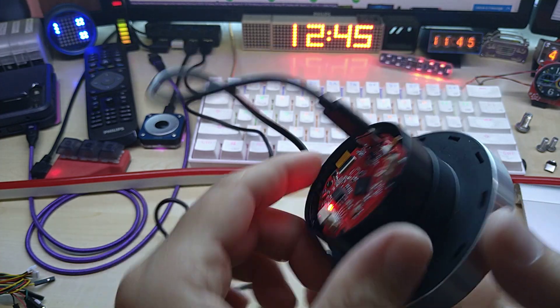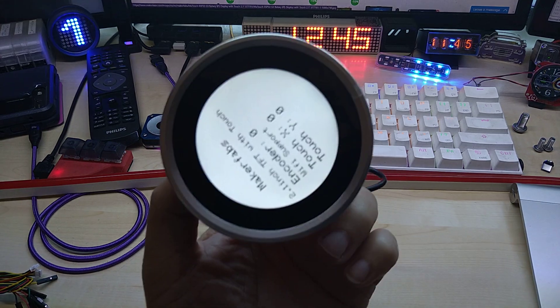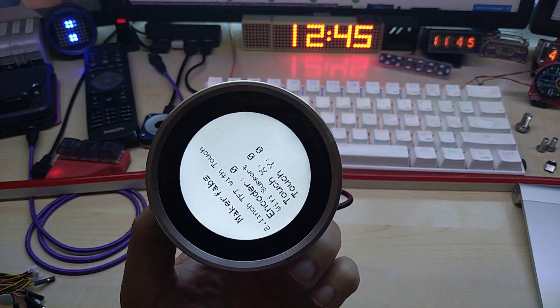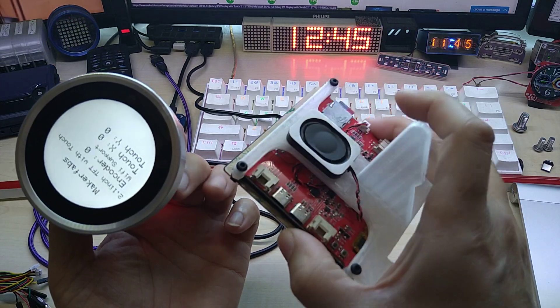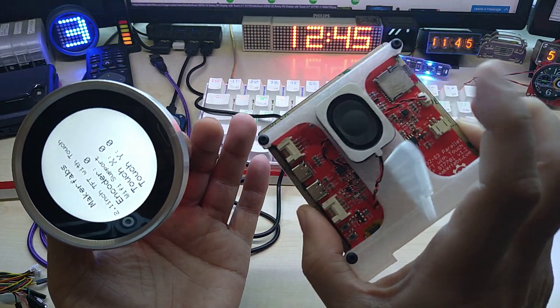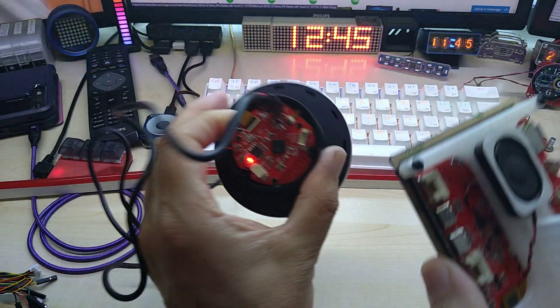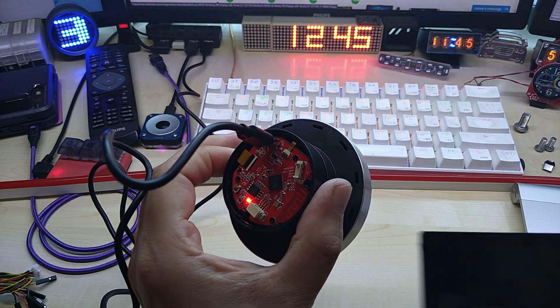I have several other displays from MakerFabs as well. This is a square one from them with a 3D-printed stand, and this one has a speaker and a micro SD card slot. This round one has no micro SD card.